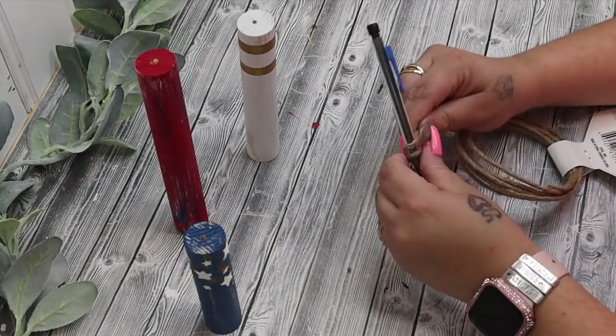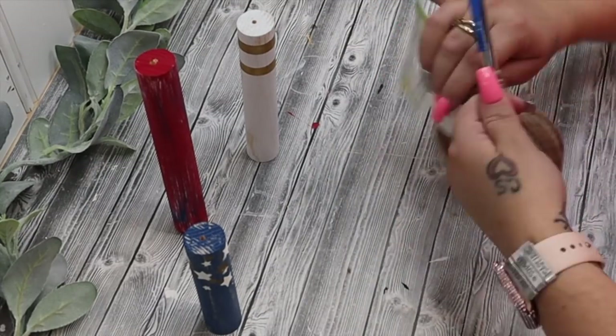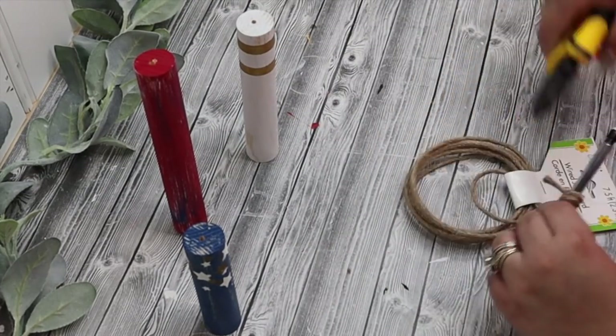I take a 1/8 inch drill bit and I drill holes in the top of our little fireworks. And then I take some wired jute that I got from Dollar Tree.